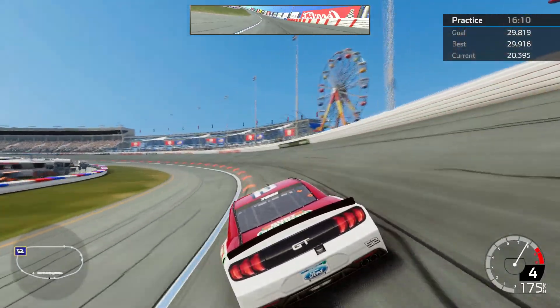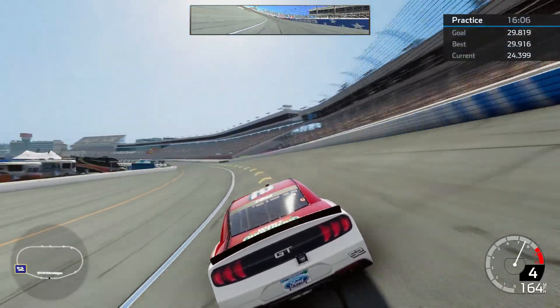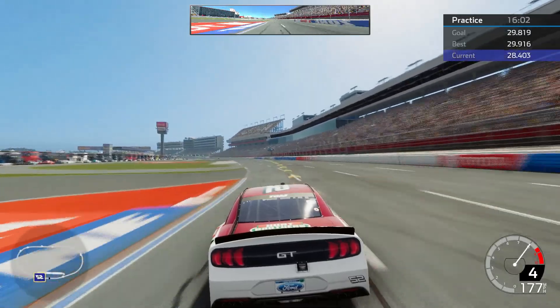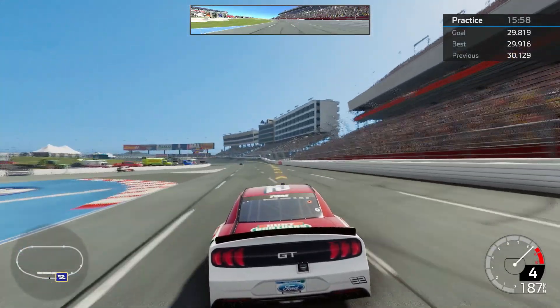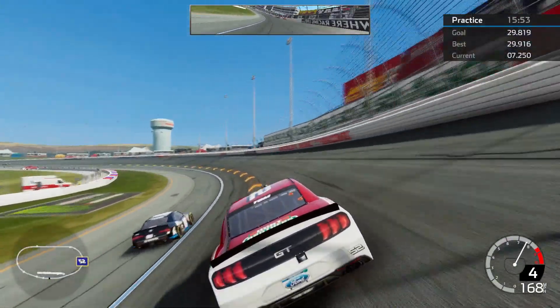Coming down here I am a little below the suggested line. I am out of the throttle going over that little bump. Back in it, you have to be a little careful getting back in the throttle, especially with brand new tires — you can get a little loose if you drop the throttle too hard. Just hoping to get in a sub-30 second lap.